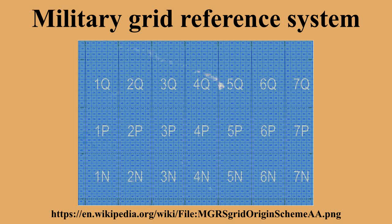The lettering scheme for 100,000-meter squares is slightly different in the polar regions. The row letters go from A to Z, omitting I and O. The column letters use a more restricted alphabet, going from A to Z but omitting I, O, D, E, M, N, V, and W. The columns are arranged so that the rightmost column in grid zones A and Y has column letter Z, and the next column in grid zones B and Z starts over with column letter A. This restricted column alphabet for UPS ensures that no UPS square will be adjacent to a UTM square with the same identification. In the polar regions, there is only one version of the lettering scheme.